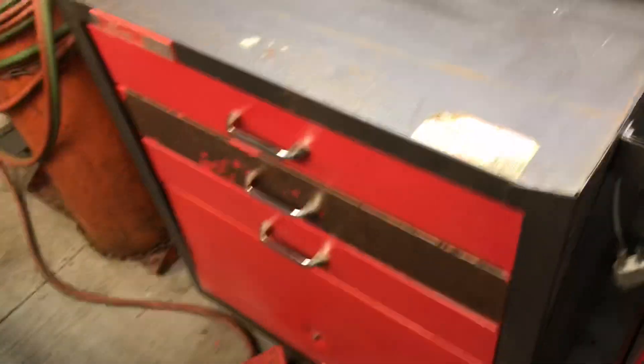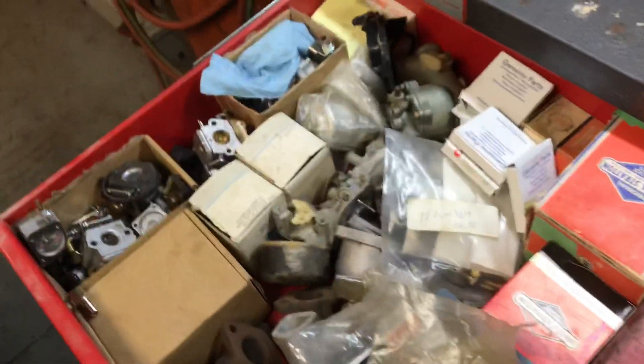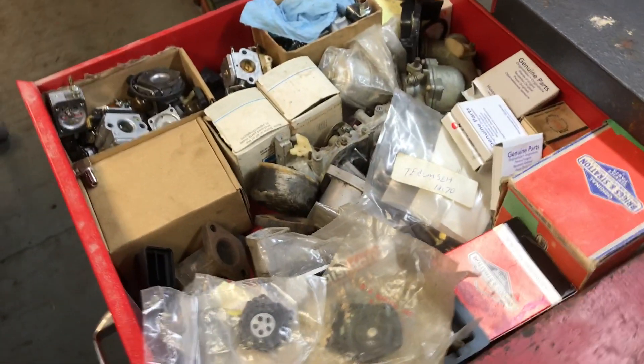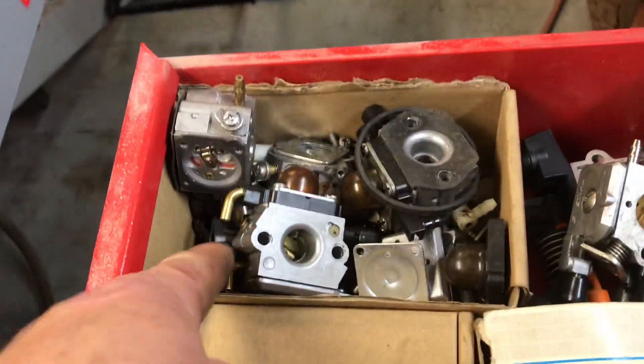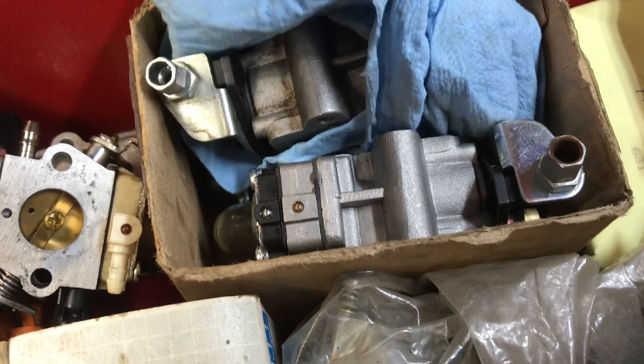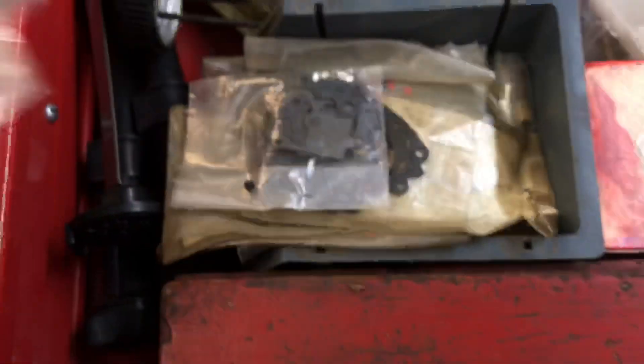Sorry if I'm a little close because it's pretty tight in here — I got everything inside because it's raining, so I'm going to try to do the best I can. Top drawer is some old carburetor stuff, just some old chainsaw carburetors we need, Red Max backpack blower carburetors, and just some miscellaneous carburetors, and some more diaphragms — these are mostly for the old chainsaws.